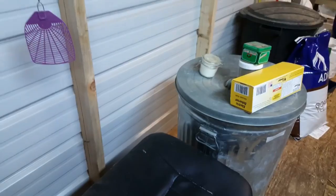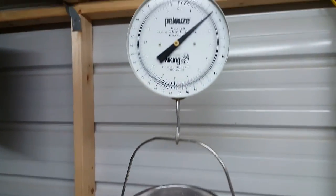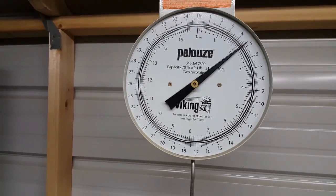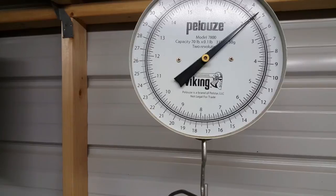Now let's weigh this and see how much milk she gave. She gave us almost five pounds of milk. For milk it's eight pounds eleven ounces for a gallon, so we didn't do too bad.